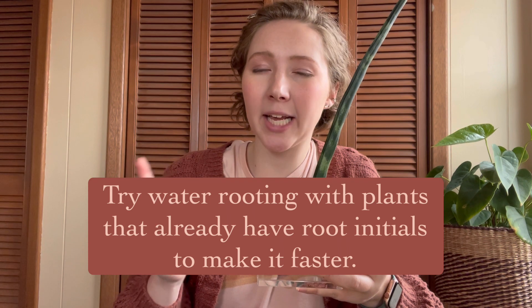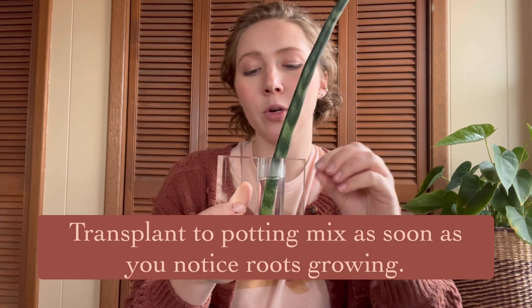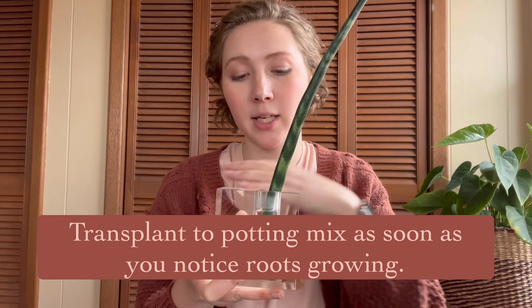If you do choose to root in water, I recommend two things. First, it lends itself better to certain species — plants like philodendrons, pothos, and monstera that already have root initials on the cutting. Those little bumps where roots will grow make these plants better suited to water propagation, since all they need is moisture exposure to start growing. Second, once you see roots beginning to develop, immediately transition the cutting from water into potting mix. Don't wait for the roots to wrap around in the water — once you see them developing, move them to their permanent home.